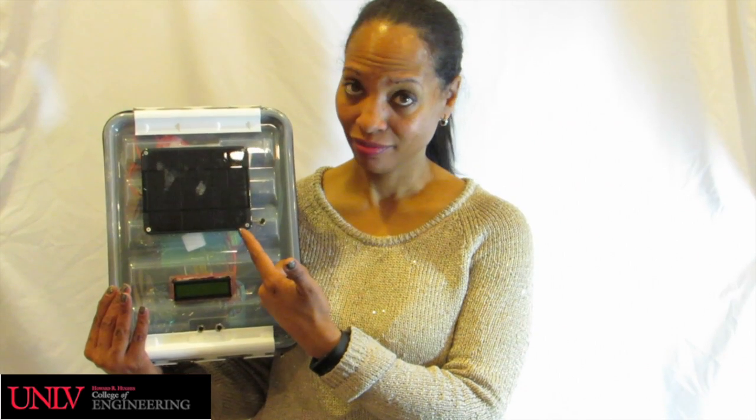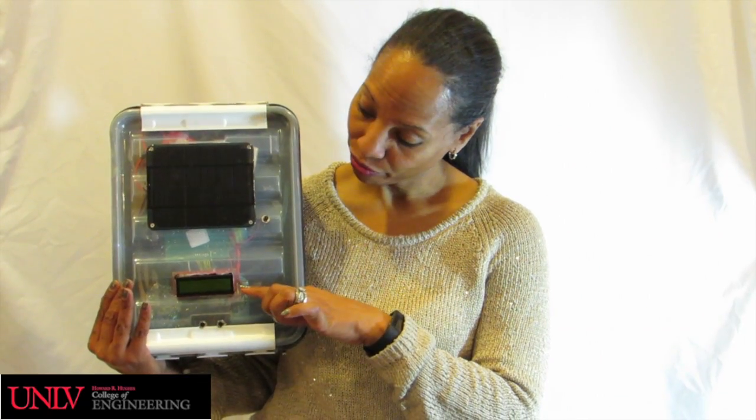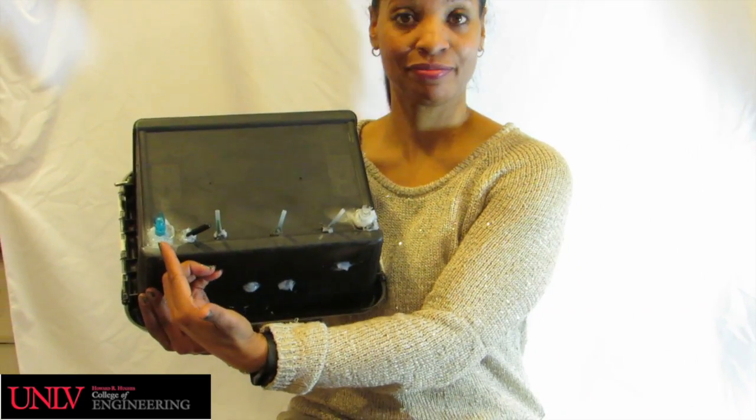You can see the solar panel, which absorbs energy from light and charges the battery so that even on a cloudy day, the device still has power. Below are the buttons and LCD screen, which assist with setting the clocks. Underneath the device, you will see three sensors.